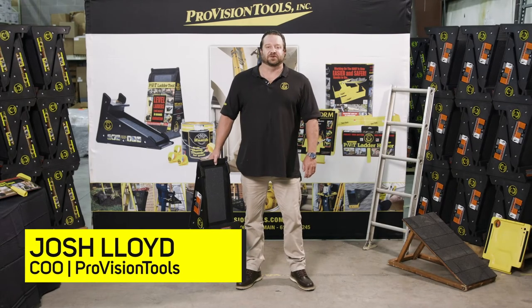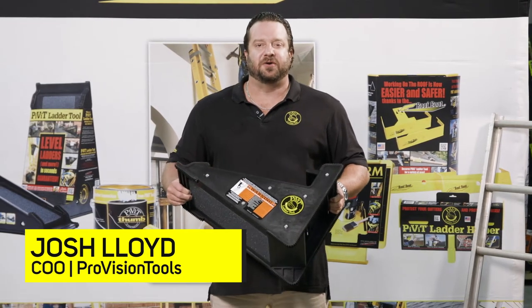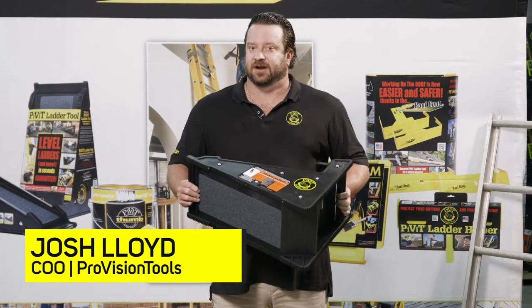Hello, I'm Josh Lloyd with ProVision Tools, the maker of the Pivot Ladder Tool. We're here today for a virtual trade show to show you all the great uses of the Pivot. Let's first off talk about the construction of it.